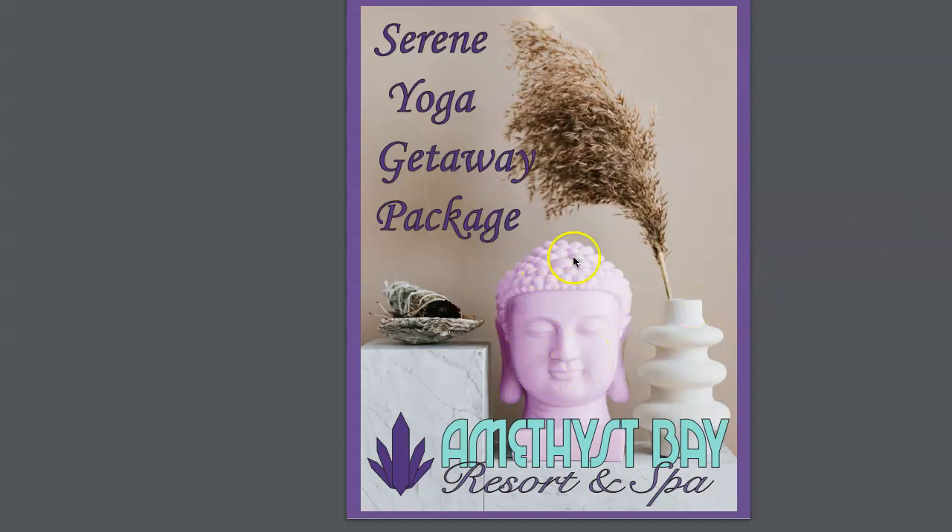I remember how skilled your adjustment layers were for this image of the Buddha and how you changed the color cast. I really don't think you need to outline the type, and I think it actually distorts it somewhat.